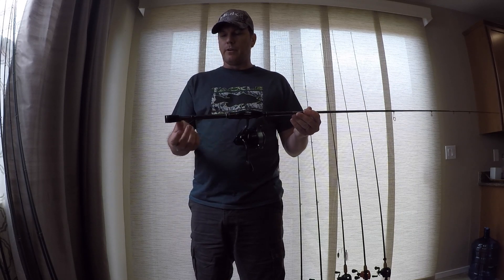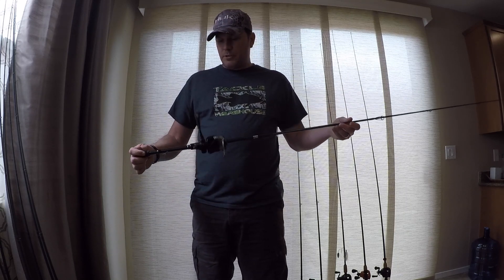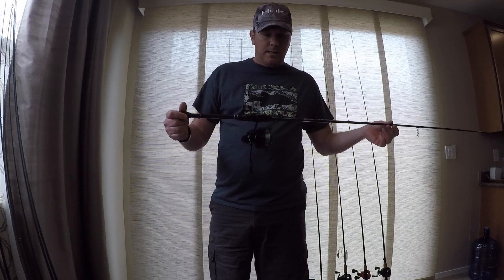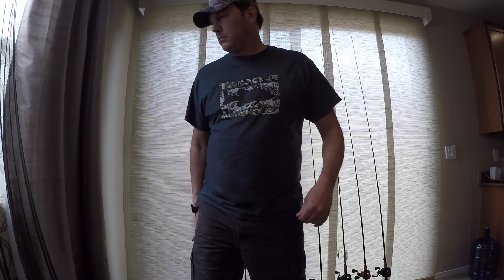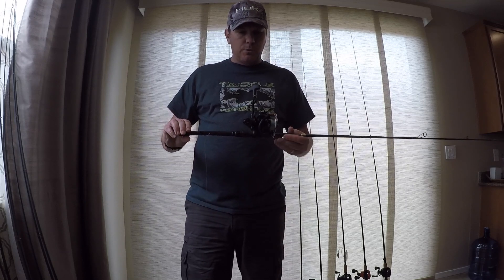It's got an eight-pound leader on it for now, all subject to change. I don't know how much I'm going to be throwing a drop shot, but it's my drop shot rod. Phoenix Feather Lite. The reel is a Daiwa Tatula LT.